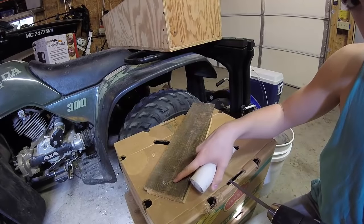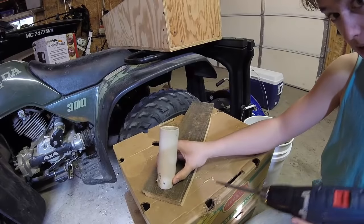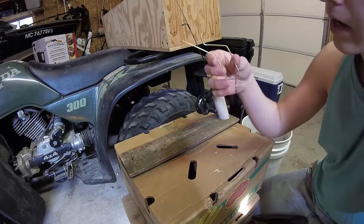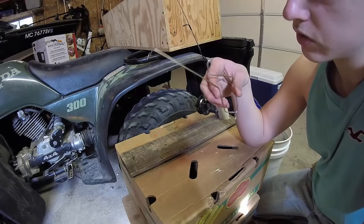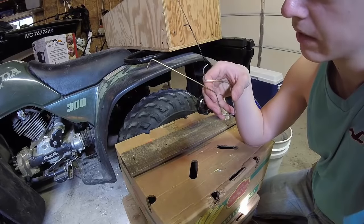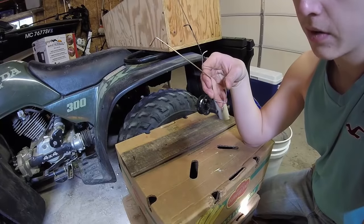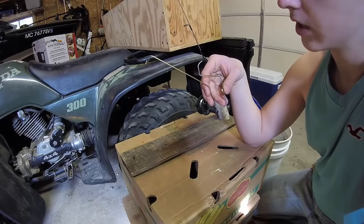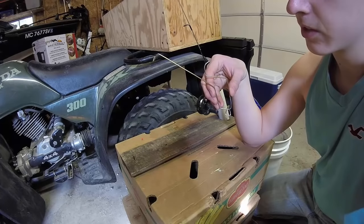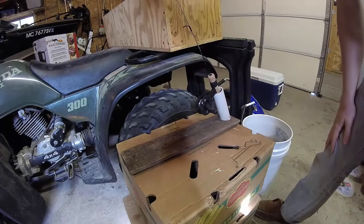I already have that done because I pre-made this and took it apart so I could show you how to make it. Next step: you're going to want to pause the video right here so you can see how to make this piece. It's made out of a coat hanger, just bent in the way I'm showing. This is probably the most complicated part of the project and it's not very complicated at all, so pause and use this as a template.